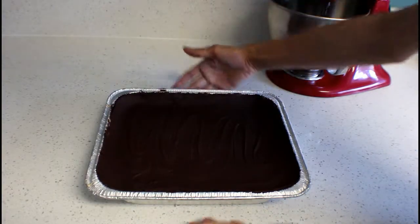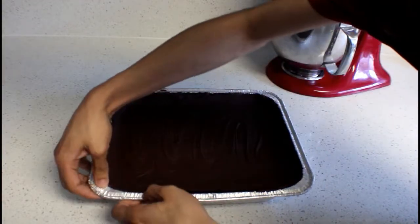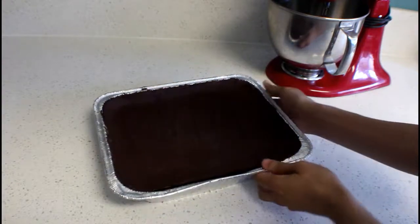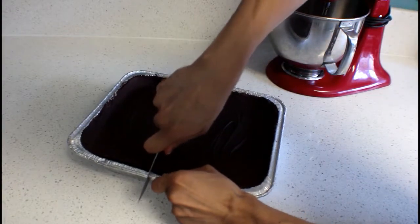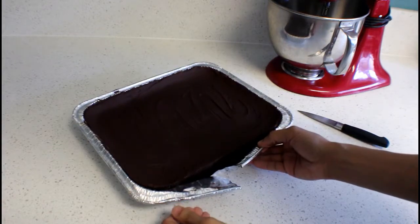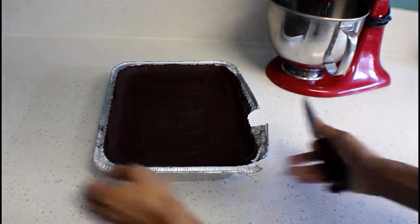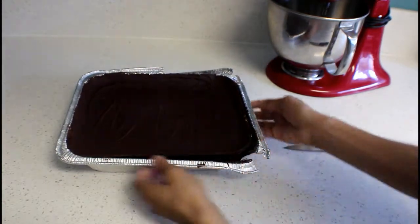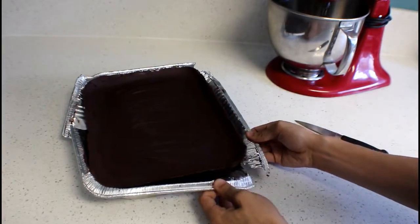Now here we have the finished peanut butter cup — I just took it out of the freezer. So now I'm going to start peeling it, hopefully it comes out without breaking. It's really hard to cut off — maybe I should cut it. It's going to be better if I cut the corners. It's coming out, guys, it's coming out!